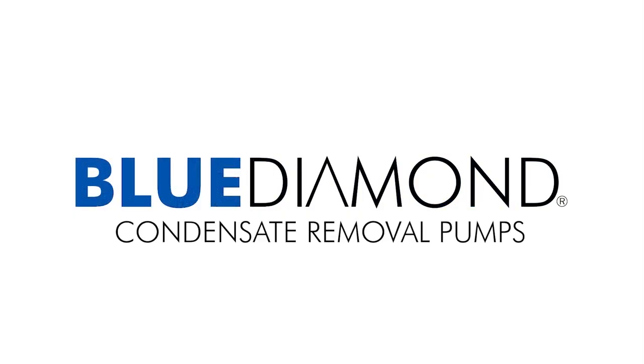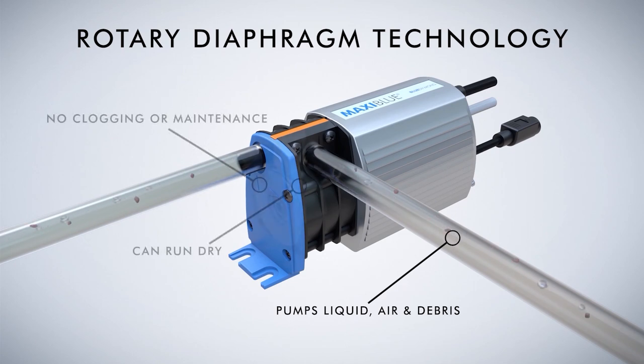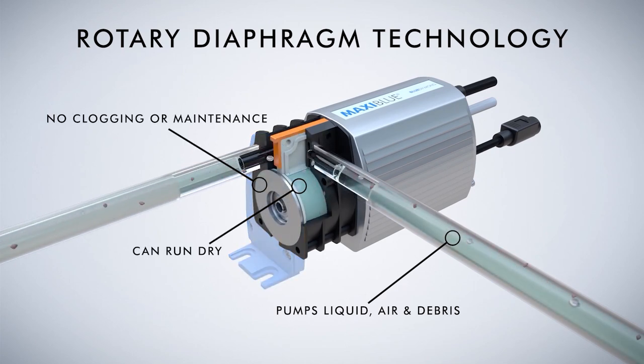Blue Diamond Condensate Removal Pumps. Our patented Rotary Diaphragm technology can self-prime and run dry, removing the risk of premature burnouts.